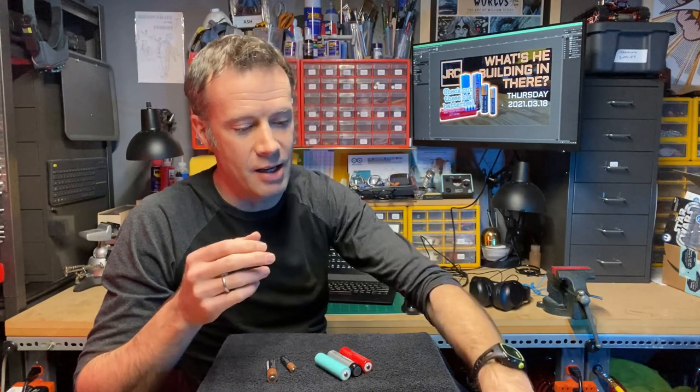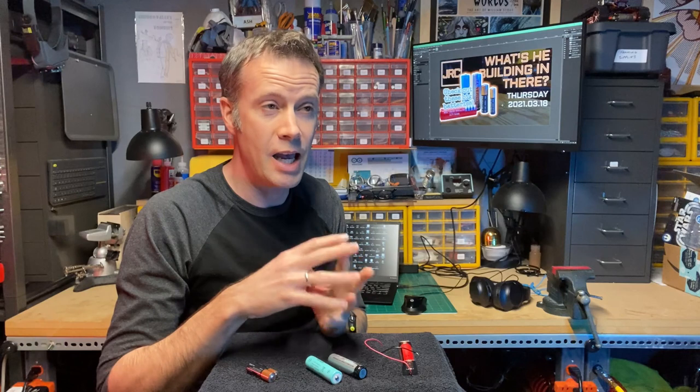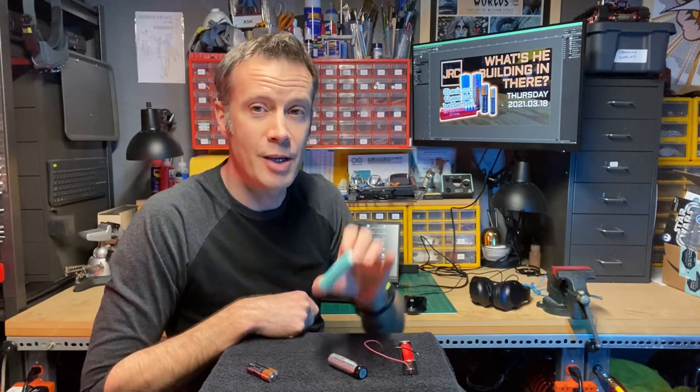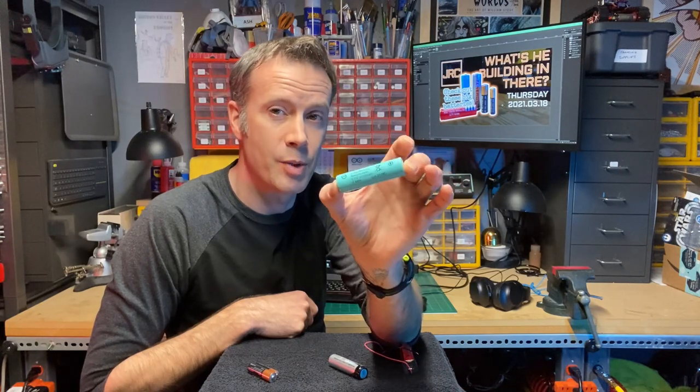I like to use them in everything. You can get these battery holders. Lots of applications will only require one. A recent prop build that I made, that Evil Dead chainsaw, uses three of these. I put those in in December and my son's played with it like crazy and I've yet to have to recharge them. Well, that's it for today. If you have not used 18650 lithium-ion rechargeable batteries, I suggest picking up a few and trying them in your next electronics project.